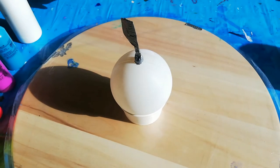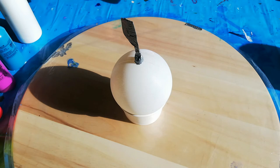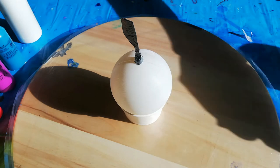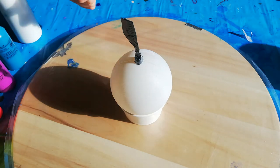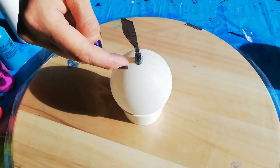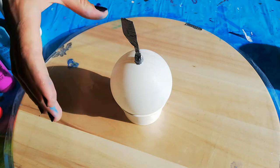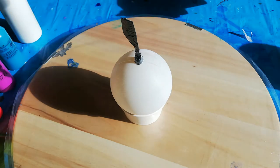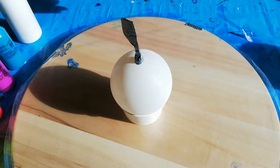Hi guys, welcome back! I did a rainbow pour or neon pour before this one and I really like the colors. I was thinking about doing a Christmas ornament — I sanded it down a little bit, it's just a plastic one. I wanted to do it dripping from the top down. I want to do a little ring pour with the neon colors.